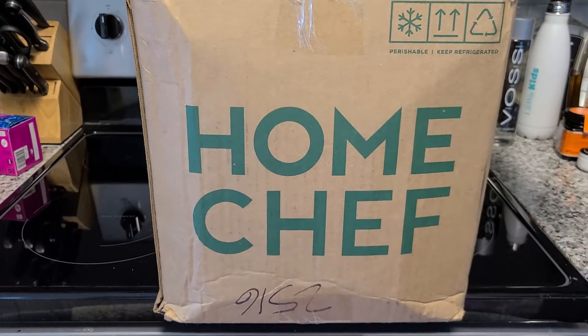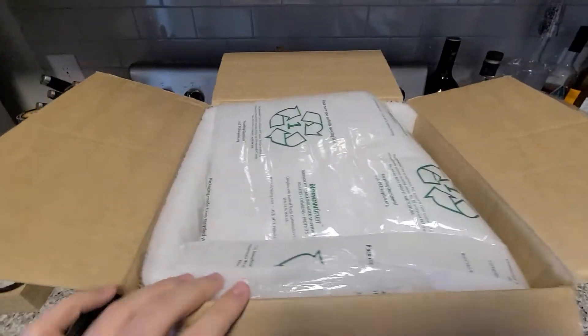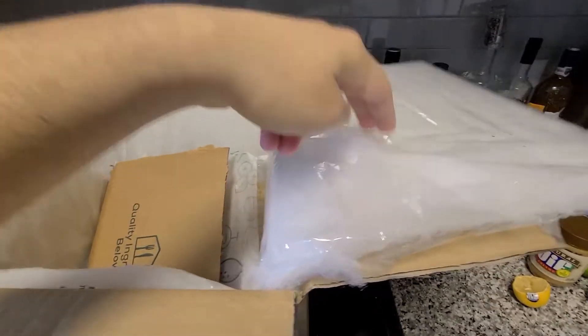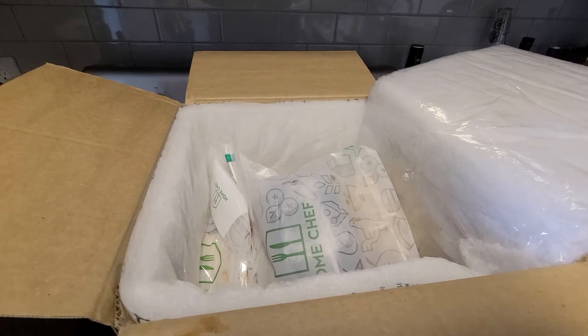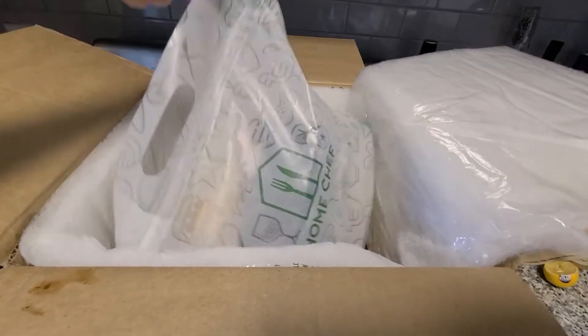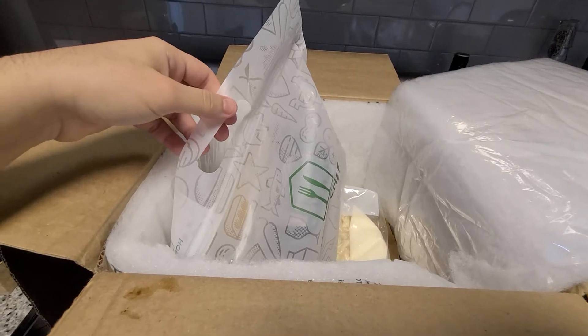Welcome to another review of Home Chef. We can see a little bit different foam packaging — a little plastic lining, a little different than the previous one. If you haven't checked out my other videos, subscribe and take a look at my other Home Chef and food delivery company reviews. Let's go ahead and take this out.